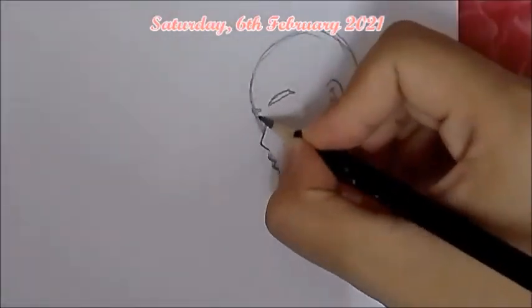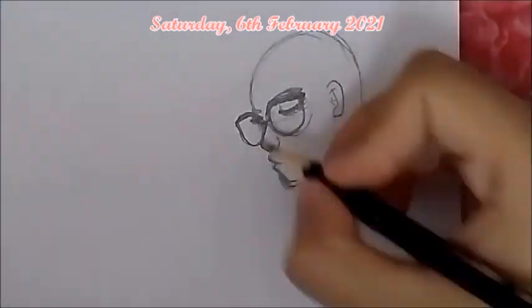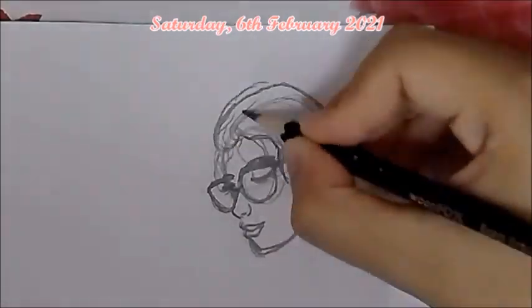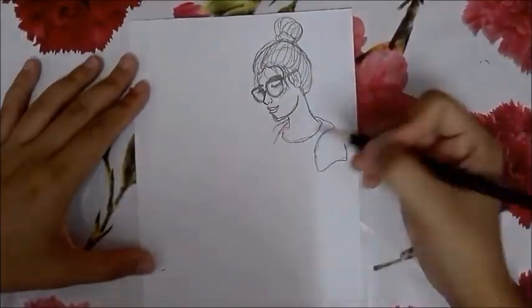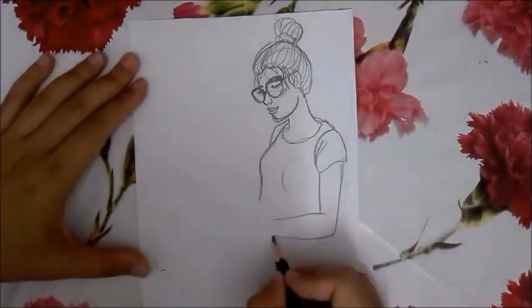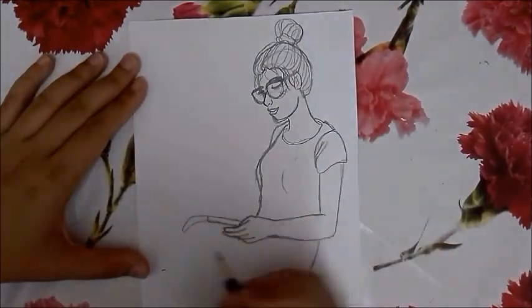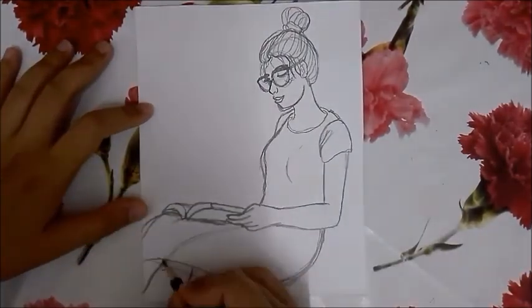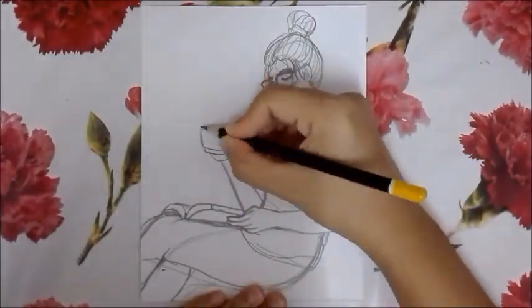Hi guys, good morning! It's a Saturday today and I'm working on a new drawing illustration. I wanted to show you my process in sketching new illustrations. I hope you like it and you'll be able to learn something from this video. Right now I'm drawing a girl spending some alone time reading a book and enjoying a nice cup of tea or coffee.